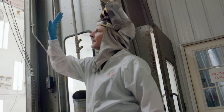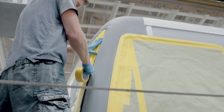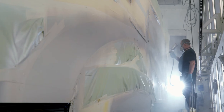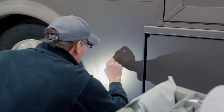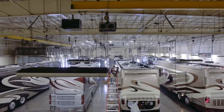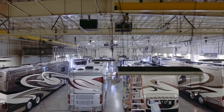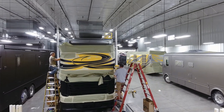To most manufacturers, painting a motorhome is all about speed and consists of a set of hastily installed graphics, a thin layer of clear coat, and a host of errors and imperfections. But as the first RV builder to apply full body paint across our entire lineup, we view each of our coaches as a blank canvas, worthy of a true masterpiece.